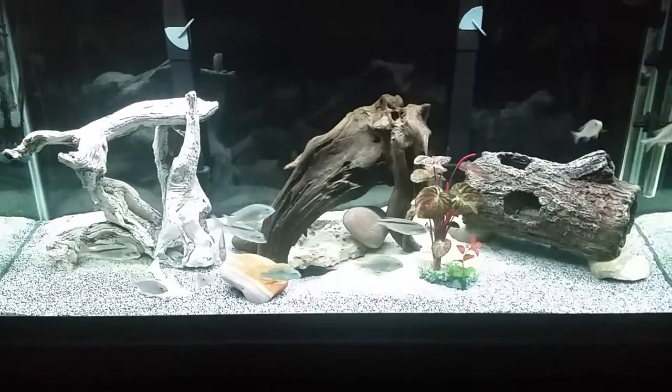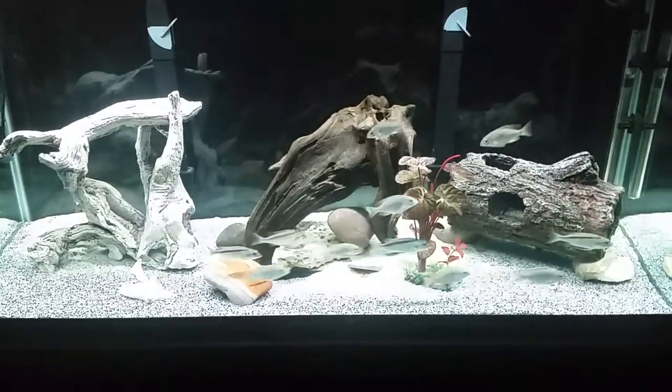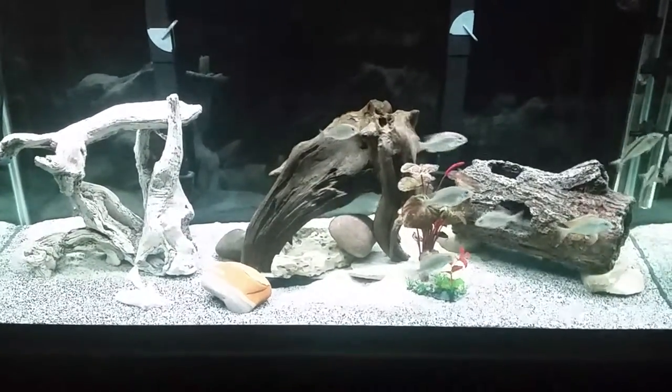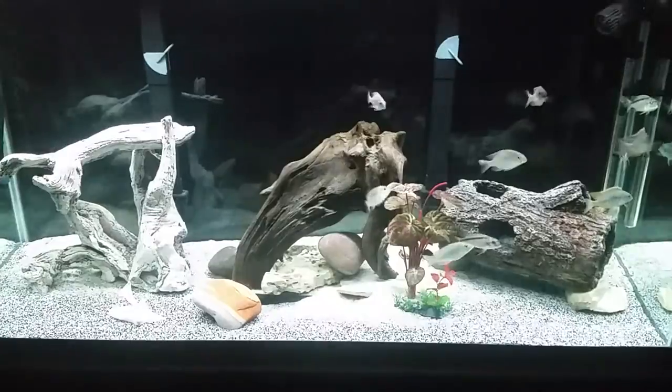So if you guys want I can do updates as these guys grow up. I always think the Embossi Lethrinops and Lethrinops in general are pretty cool fish. So I just wanted to do a little switch up from my haptank.